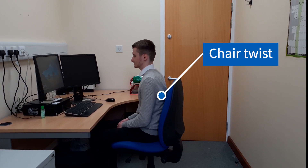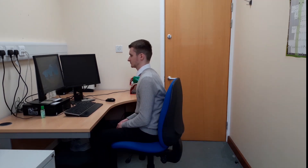Chair twist. Sit slightly forward in your chair and rotate your head and upper body to the left. Take your right arm and cross it over your body so that it meets your chair's left arm rest. Rest your left hand on the top of the back of your chair and keep your feet flat on the ground. Hold this position for 20 seconds and repeat on both sides.